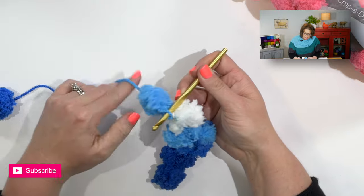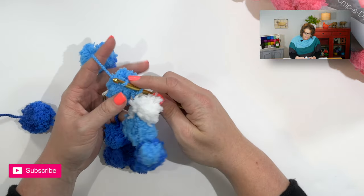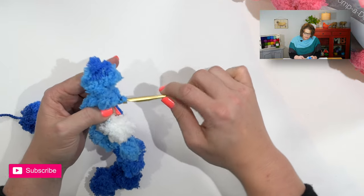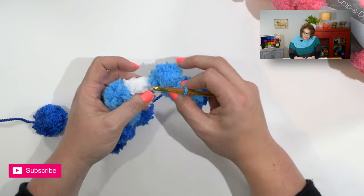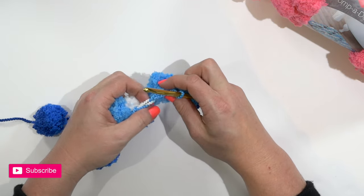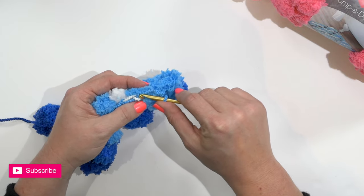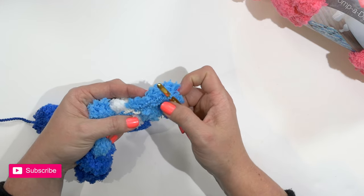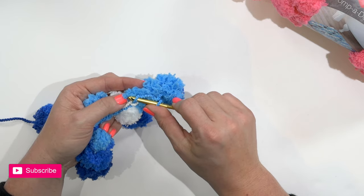In order for us to go up and turn, we're going to go ahead and do our chain two. So here at the end, I will go ahead and work a chain two and turn. Now this is tricky and you have to be a little bit patient here. Working back along these chains, you will be placing a single crochet. The chains look like this — there's one, there's one, so on and so forth. When you place your single crochet, make sure you skip your first two chains that you did to get to the next row.